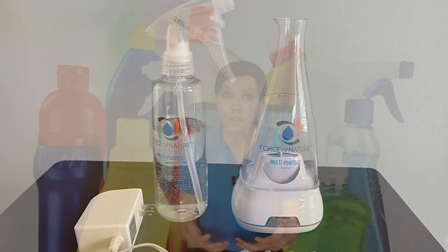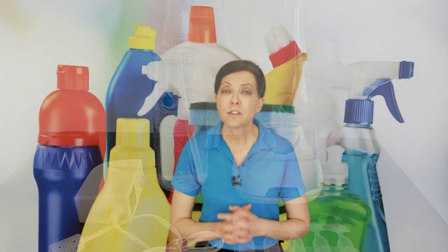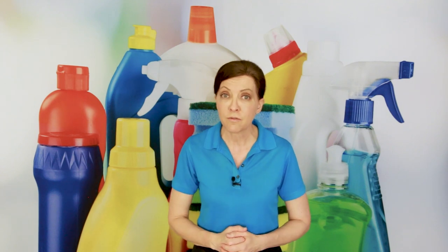Lots of people kept asking me, "Are you using Force of Nature? What about Force of Nature?" I was not using Force of Nature, so I sought out the company and said, "Can you send me a kit so that I know what it is and how to use it, and can I recommend it to friends asking if this is a valid product?" This is what they sent me — I'm not a paid affiliate, but they did send this to me for free. Full disclosure.